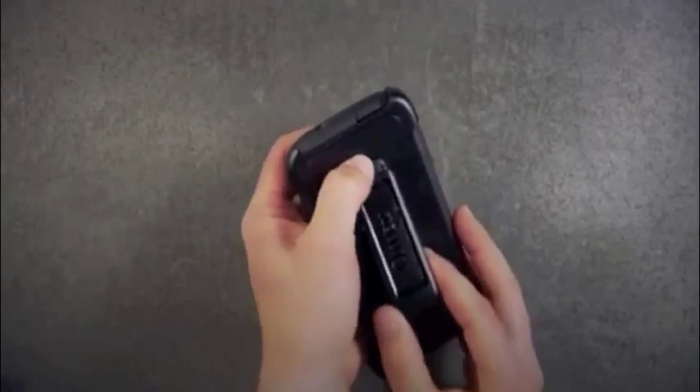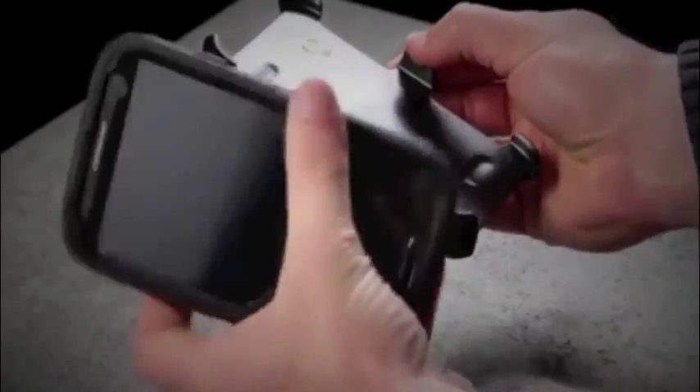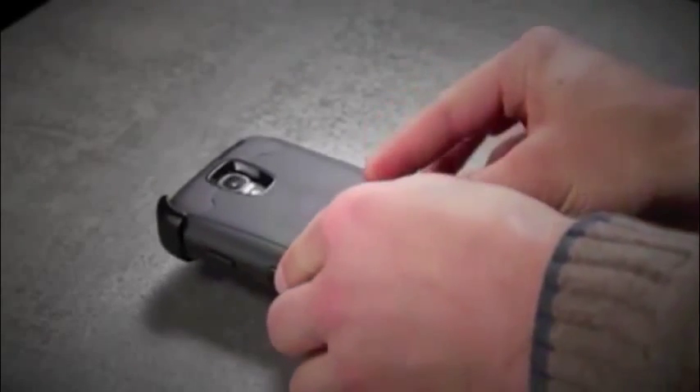To release it, push up on the tab at the top of the belt clip. There you have it, the OtterBox Defender Series.